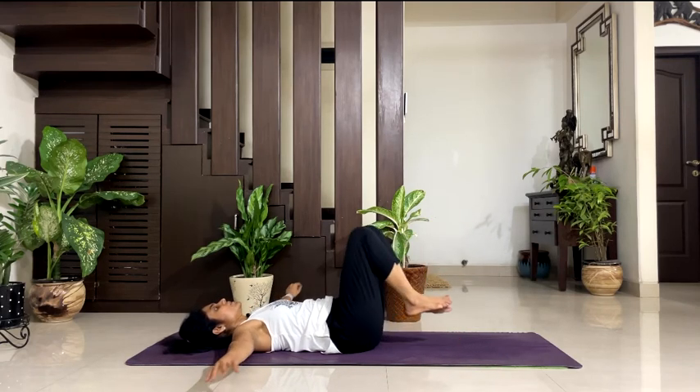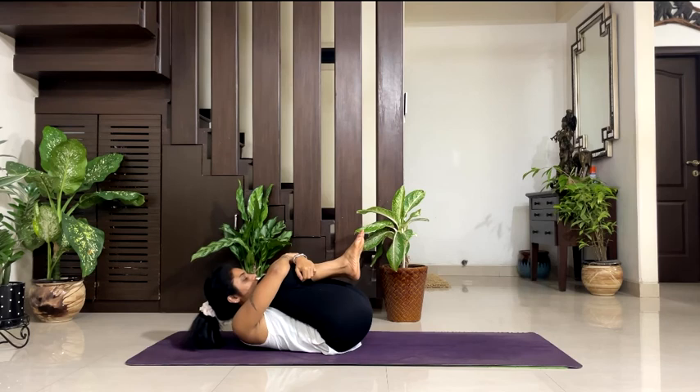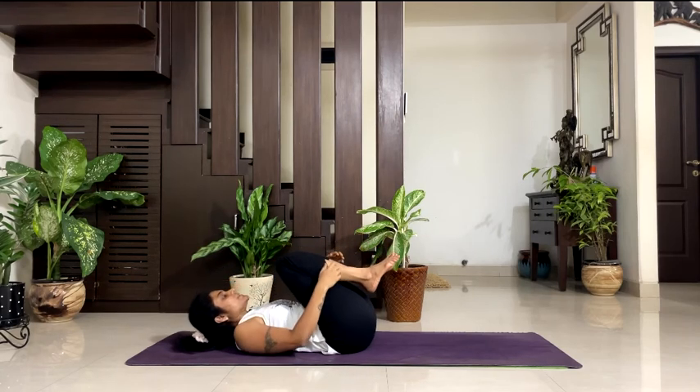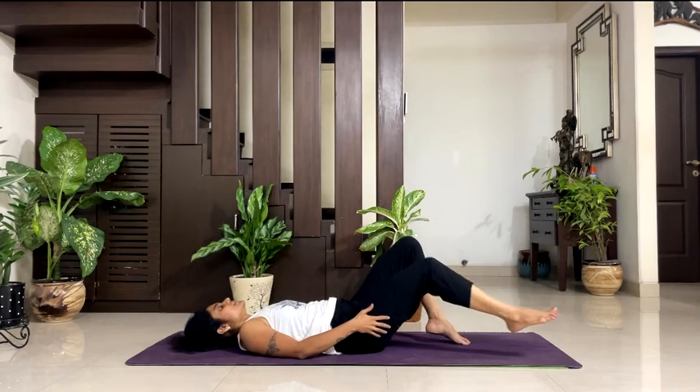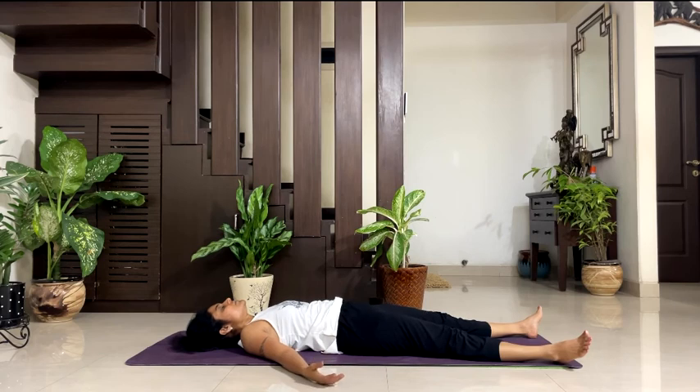Release your legs. Now take your both knees towards your chest. Wrap your arms around your shins and take your chin towards your knees and breathe. 5, 4, 3, 2, 1. Release your legs and arms. Take your legs a little wider — take your palms by the side. Relax in Shavasana. Your head and spine in one line. Close your eyes.